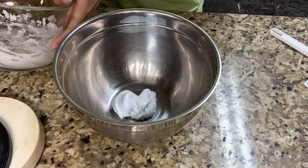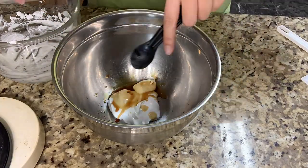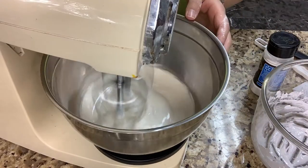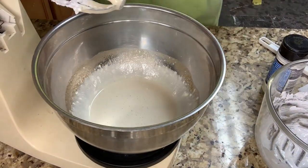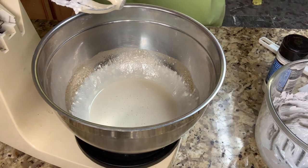Now I'm transferring the meringue back into the bowl so I can add the vanilla. I add two teaspoons of vanilla into the meringue, which kind of messed it up. The consistency got ruined because of the vanilla extract, so I'm just gonna add one more egg white and one more sugar — 30 grams of egg white and another 50 grams of sugar.